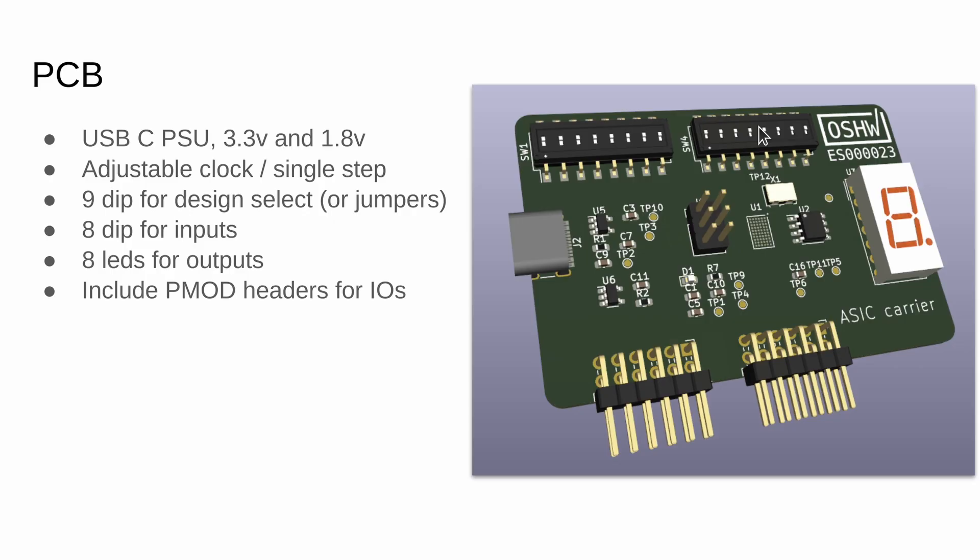Up to that point, everything is free and all our learning materials are going to be online, and we're going to be building them up and making them better and better. Then you can decide if you want to commit your design into a real chip and get it made. We've got two different options: the first is that you buy the chip that's manufactured, mounted onto a circuit board, and we'll send that to you. The second option is just your design goes on the chip, but you don't get any physical product.